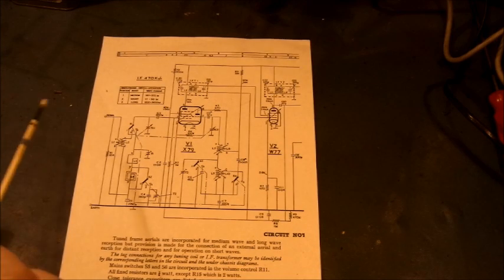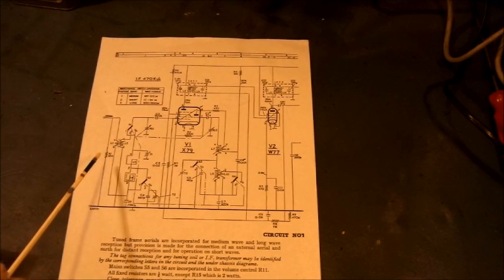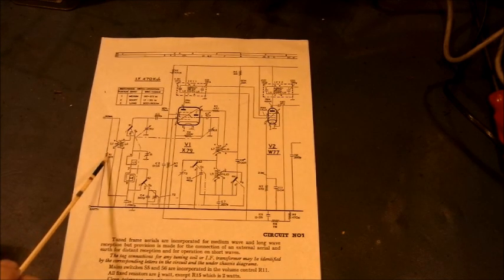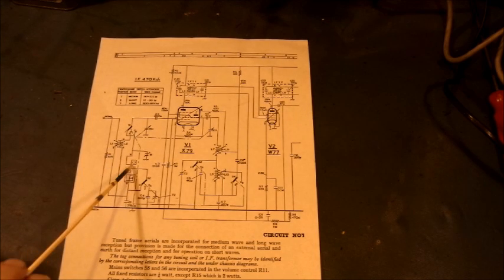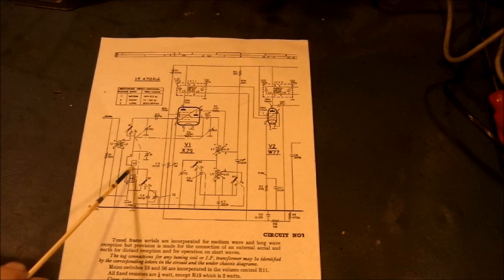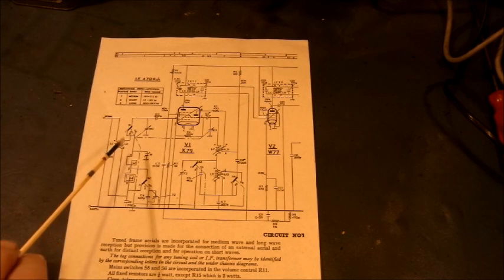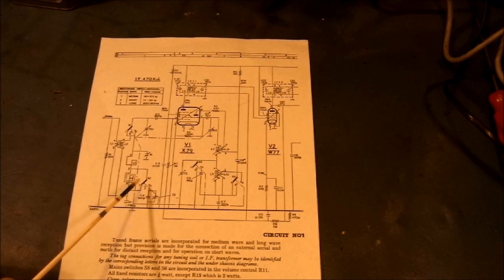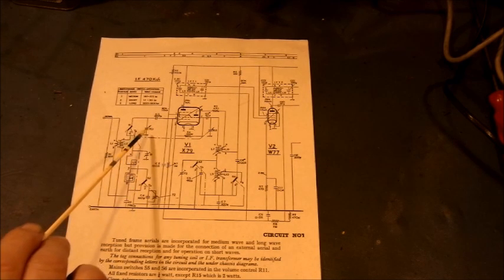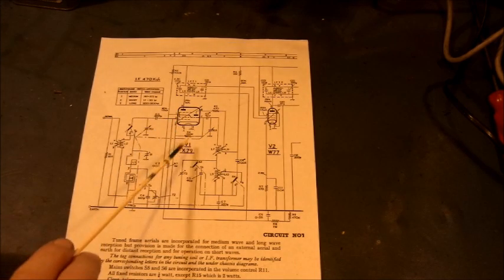External aerial input onto the shortwave coils L1 and L2, and load bypass resistor R1 which is 10k to deck. From there onto the frame aerials L3 medium wave and L4 long wave. Aerial wave change selection is via S1 and S2, and aerial tuning is via TC1. Any selected signal goes into grid 1 of the exode side of V1.